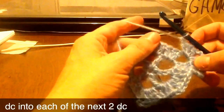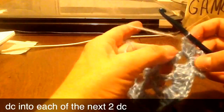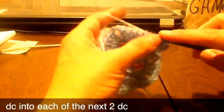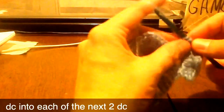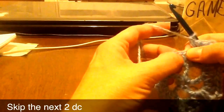And one double crochet into each of the next two double crochets. Miss the next two double crochets — so that's one of those two — and then double crochet into the next two.